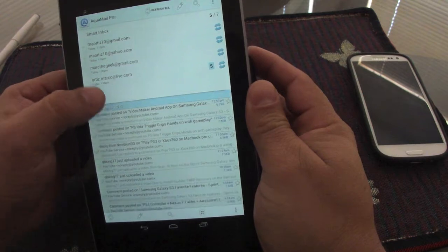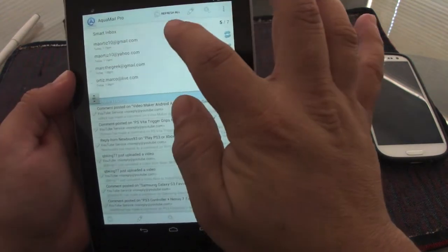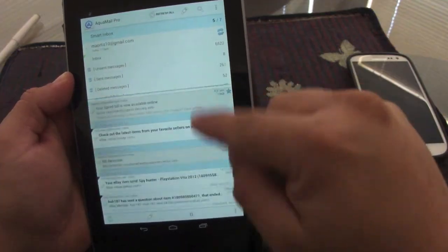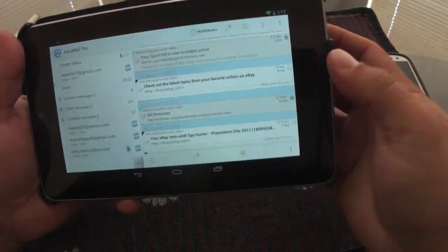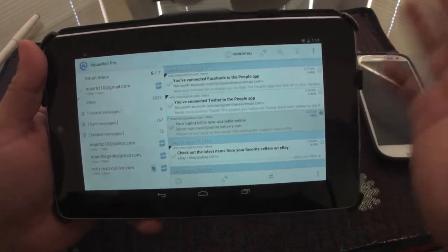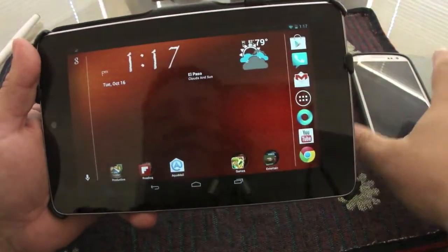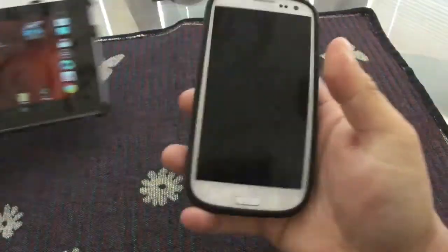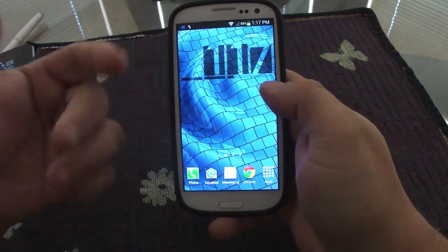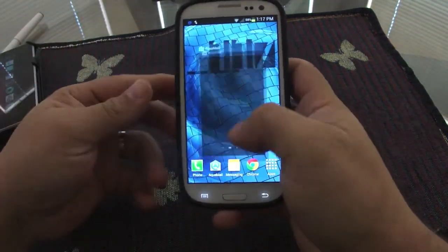Everything else works the same as on the phone, but on tablets you get this split-view division. You can also check the smart inbox in landscape mode — it's very good. I love it. I've moved all my email accounts to Aqua Mail and deleted them from my other email clients.